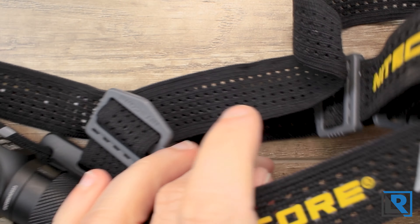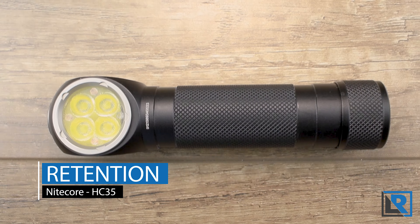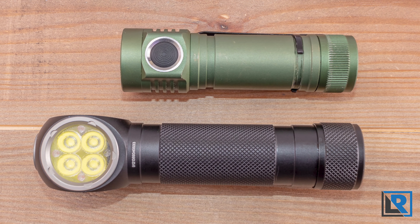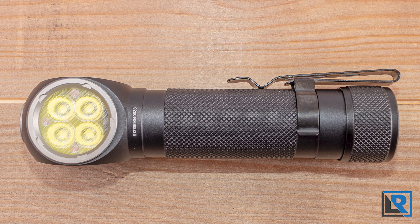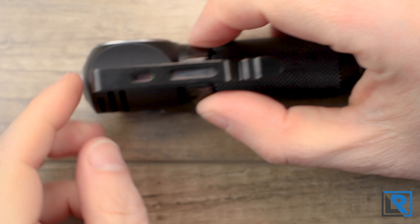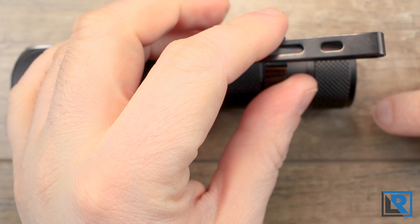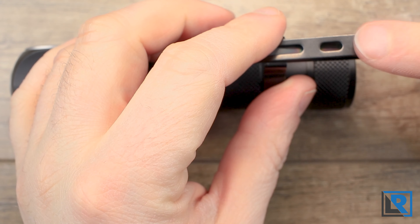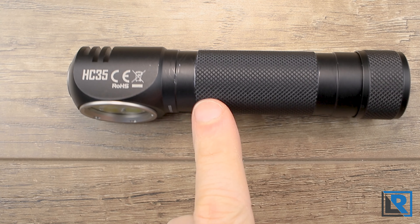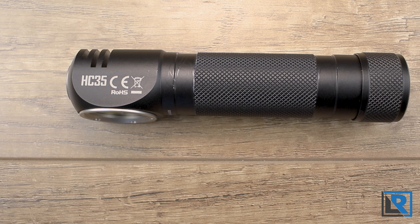That said, I like this headband — it's an over-the-head design with some padding and reflectivity. Retention on the HC35: this is a light I'm not going to want to EDC in my front pockets, it's just too big for that. With the pocket clip, I could see mounting this on a backpack or shoulder strap. When the clip is on at the head end, about 25 millimeters of the head sticks out. The balance point of the light is just after the head, so that's where I prefer to mount the head strap, although it does mount at the tail as well.